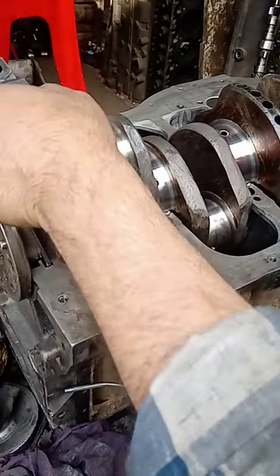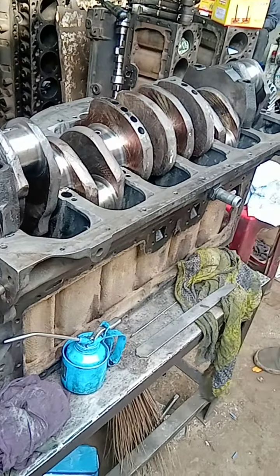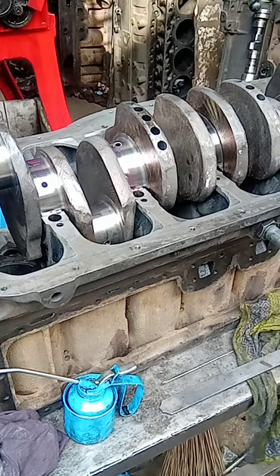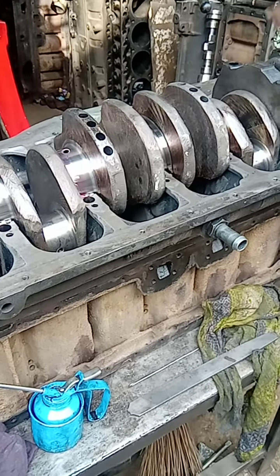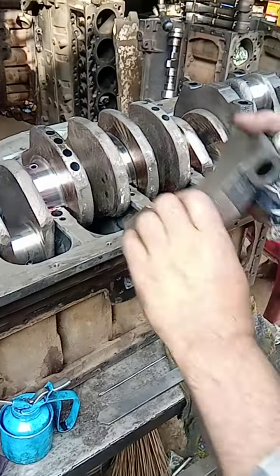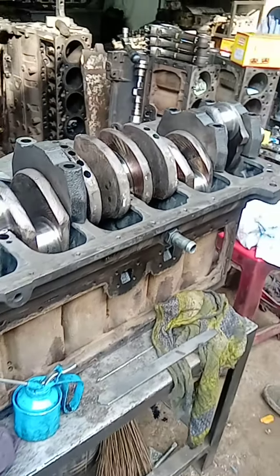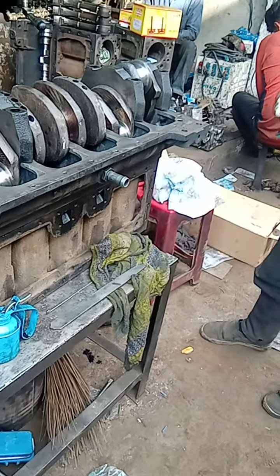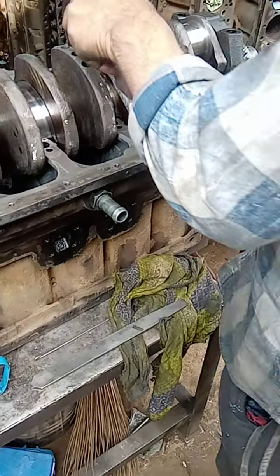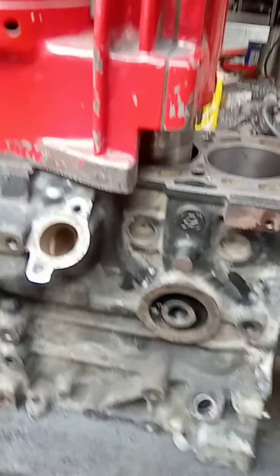I'm really excited. I think it's good. You want Jordan to have a crankshaft. Yes, I need to keep my career rotate.